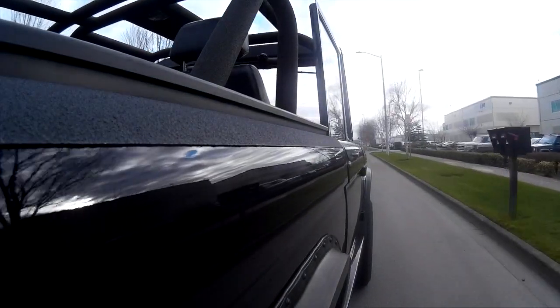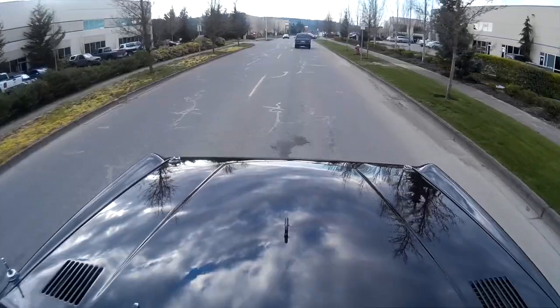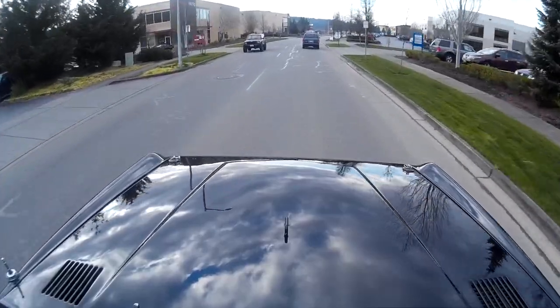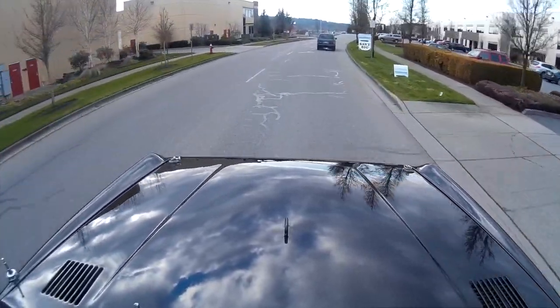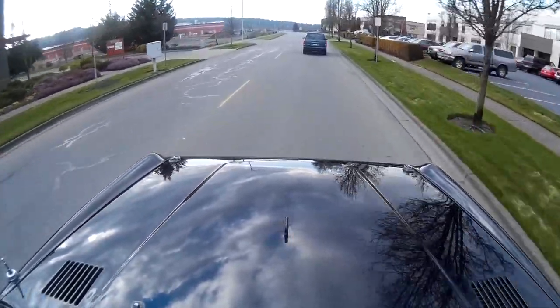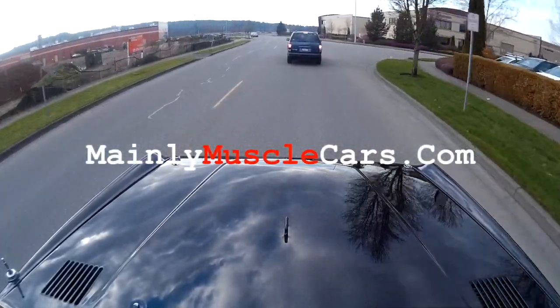There's so much to talk about on this one — I'm sure I've missed some stuff. The lighting has been upgraded with H4s and the electrical system is upgraded too. Take a look at the photos, and if you have any questions please give us a call at 360-863-2241, or visit us at mainlymusclecars.com.